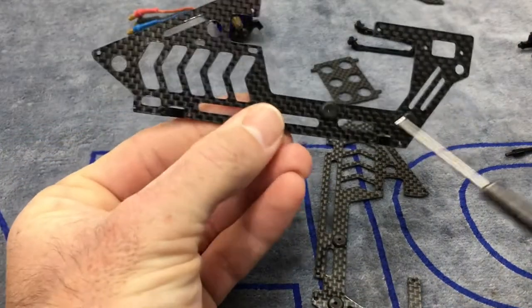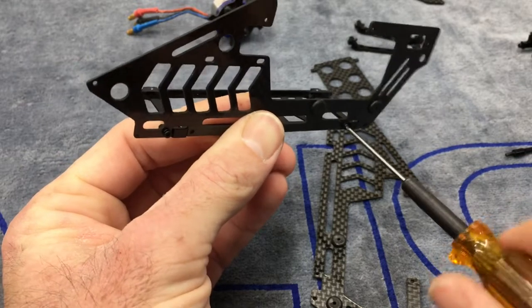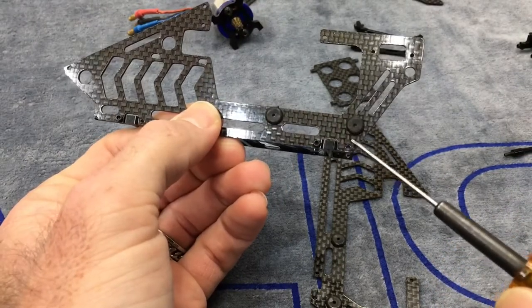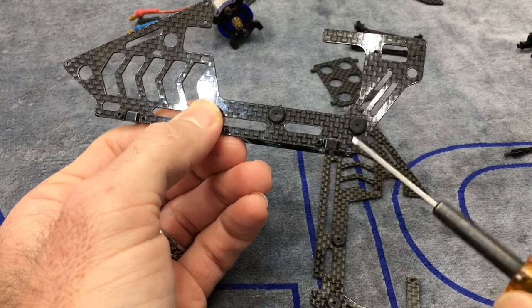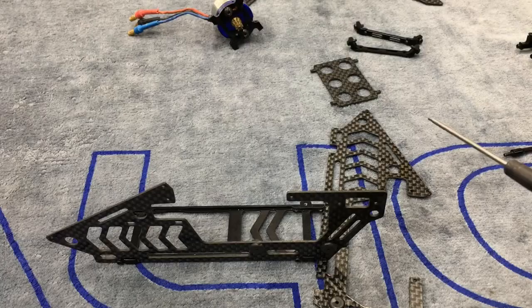Micro Heli does give you a 1.27mm allen wrench in the kit, which is super nice because nothing is worse than when you're building and can't finish because you don't have the driver. I highly recommend everybody who works on helicopters get themselves a driver set. I highly recommend MIP — they are a little expensive but well worth the money. You can get a whole set on Amazon for around $20. Note: the back screws are bigger, around 2.5mm size. Do not Loctite these — they are where your boom supports run through, so leave them loose.